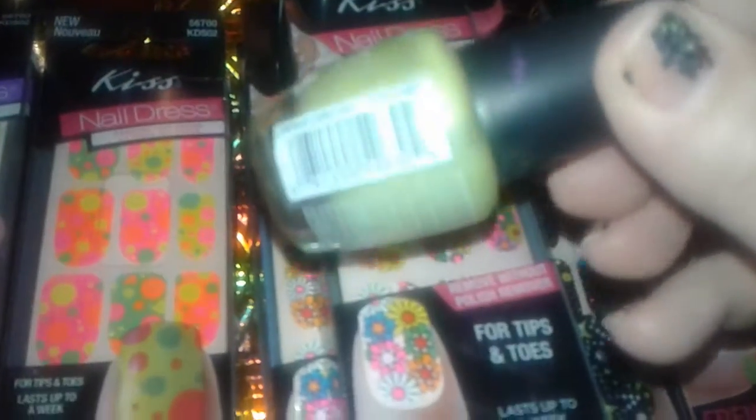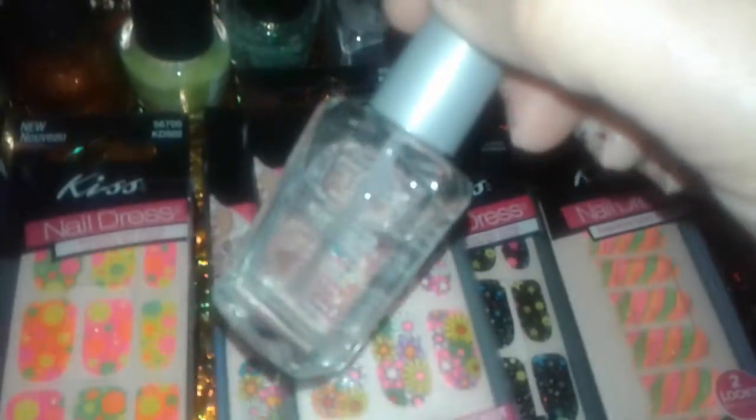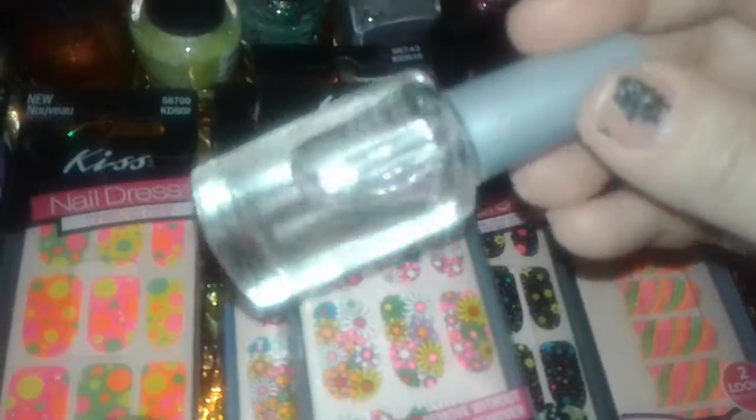of color with gold glitter in it, it's just so pretty. This is LA Colors and this is like a lime green, sheer type of polish.